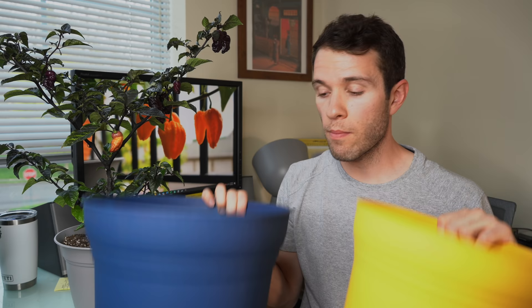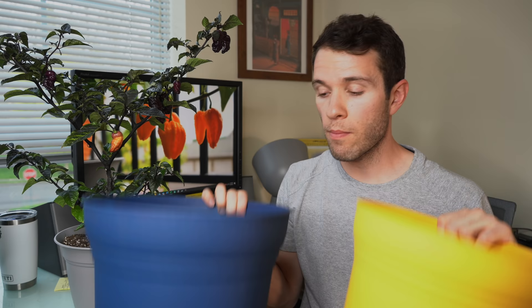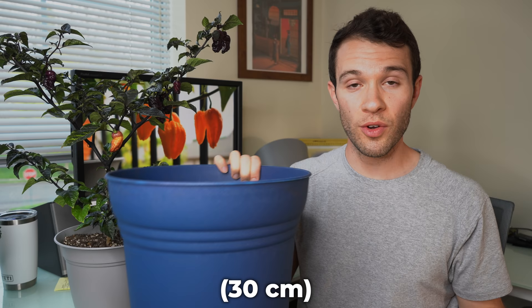To summarize: peppers do benefit from more soil space, but some more than others. Annual peppers like jalapenos and bell peppers don't need as much space, so a 10-inch pot will suffice. If you're growing chinense peppers and you have a long enough season, grow in bigger pots. 12-inch pots are great, but you can go even bigger if you have a really long growing season with plenty of time for the plant to mature before it starts setting fruit. I recommend going as big as you have space for — something like a 14-inch pot or even larger. You'll get a huge plant and a huge harvest by the end of the season.